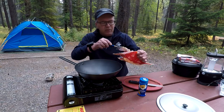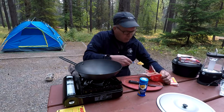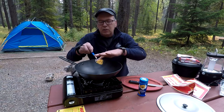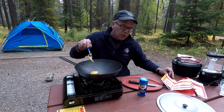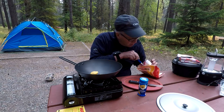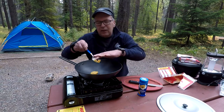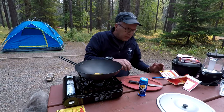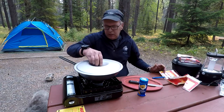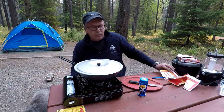One thing you want to be careful of is not to get too much popcorn in there and overfill the wok. But this should be a nice treat to go with a little beer here this evening. We'll just keep the heat on it, put the lid on it. Got it on fairly high, so hopefully this won't take too long.